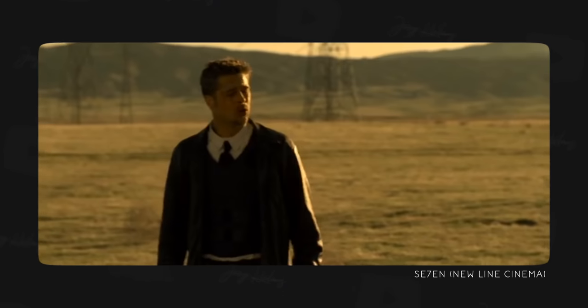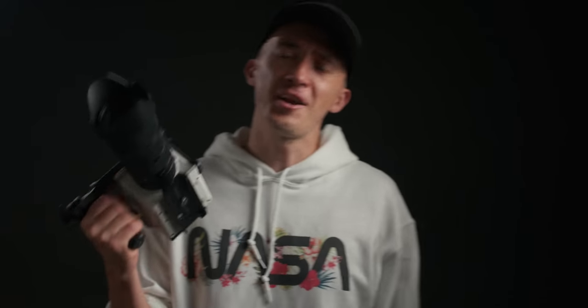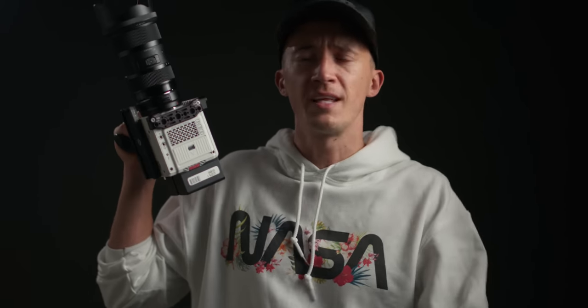What's in the box? What's in the freaking box? You had a ton of questions in my last video about the Red Komodo 6K. So let's answer what's in this freaking box.